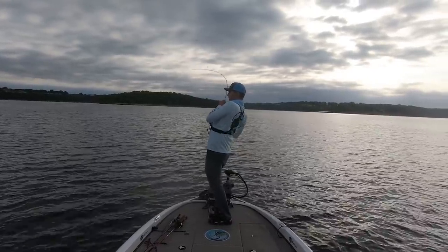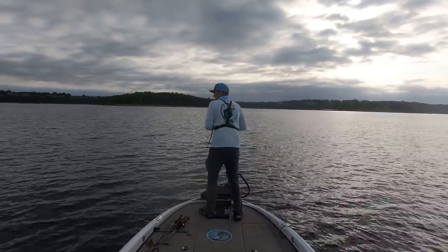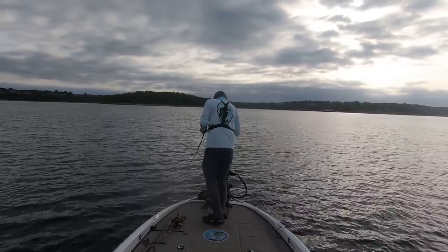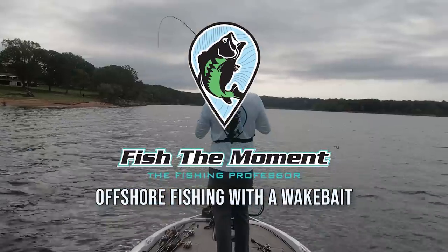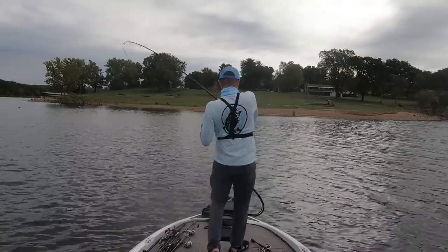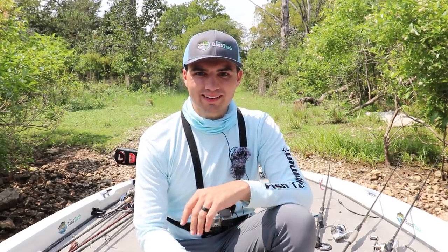There we go, good fish schooling up here — nice one on the wake bait. What's up y'all, welcome back to Fish the Moment. I just got done fishing on Table Rock Lake.